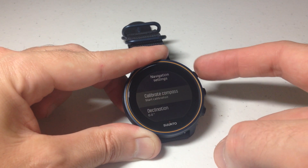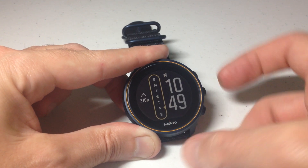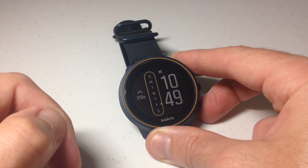Now you can go all the way up and go back, or you can press and hold the middle button and it will take you back to your main watch face. Pretty simple stuff. That's how you adjust the position format on your Synto 9 barometer watch. Thanks for watching.